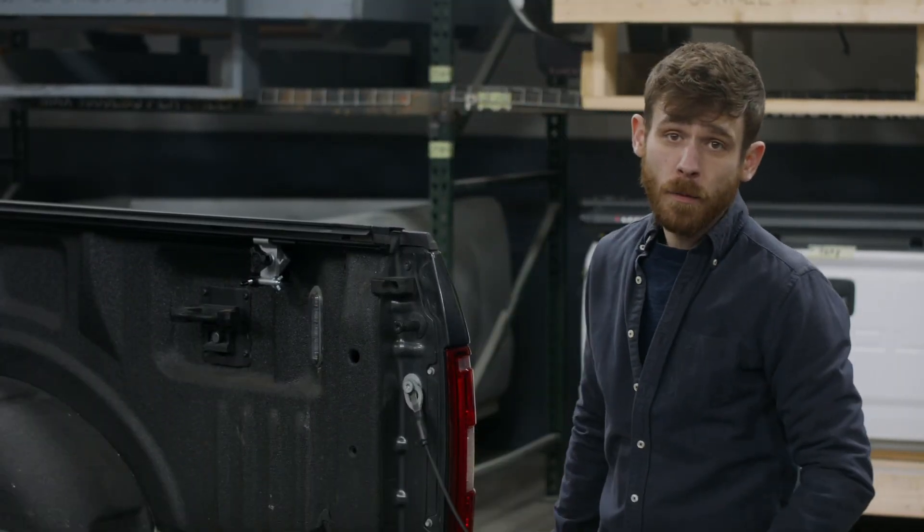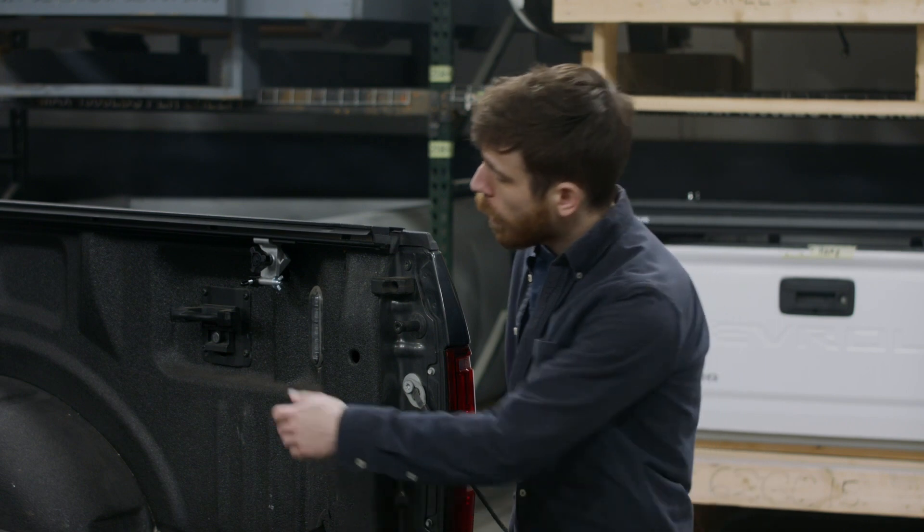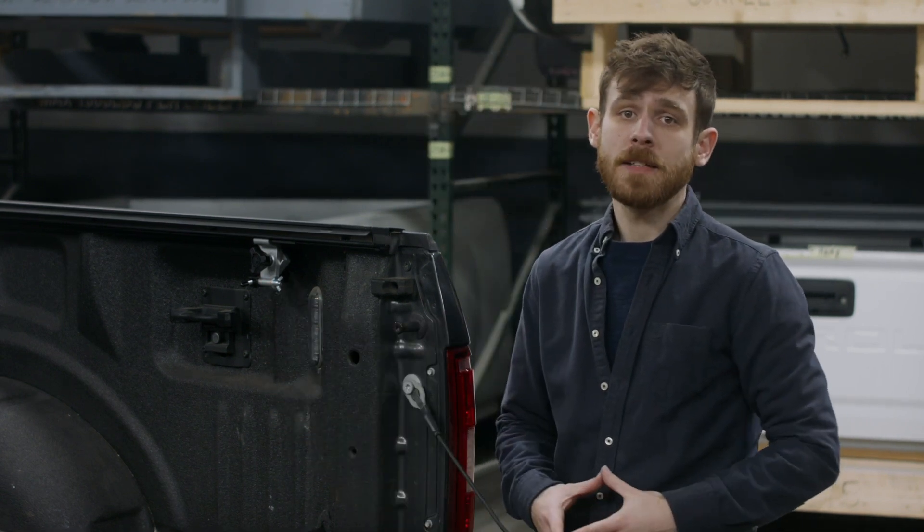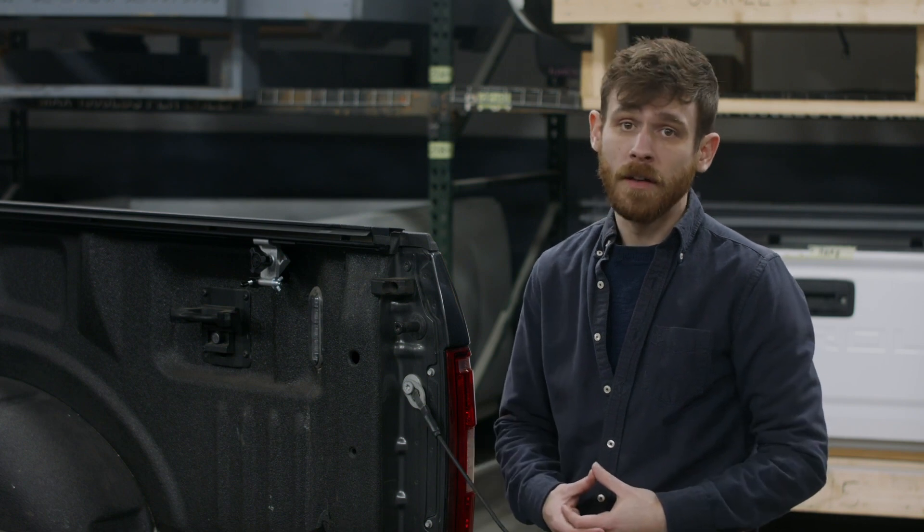Pace Edwards' innovative mounting hardware is an industry-first, with leveling arms attached to the rear clamps. When installed, the leveling arms maintain the rail position, allowing the cover to smoothly operate and align it.